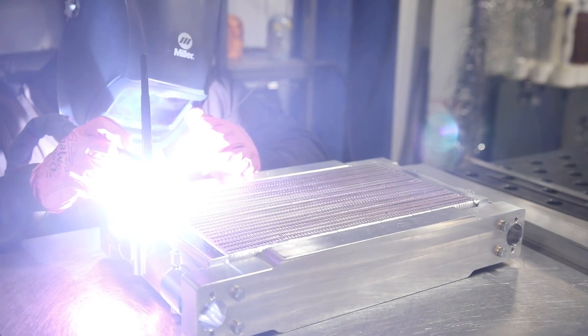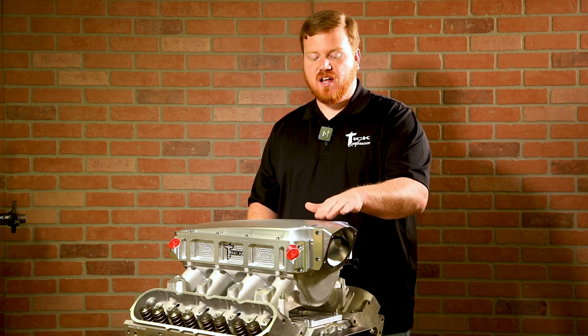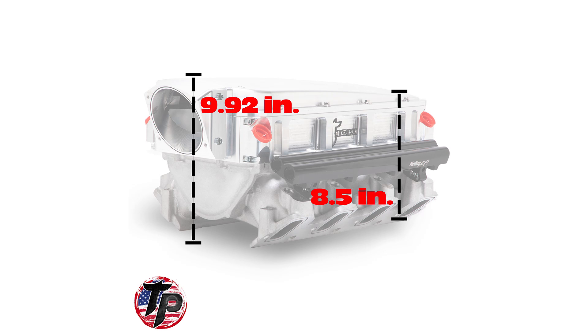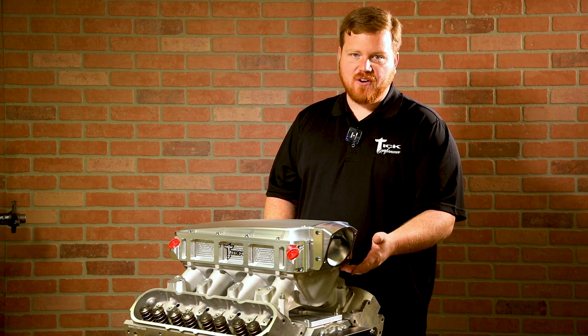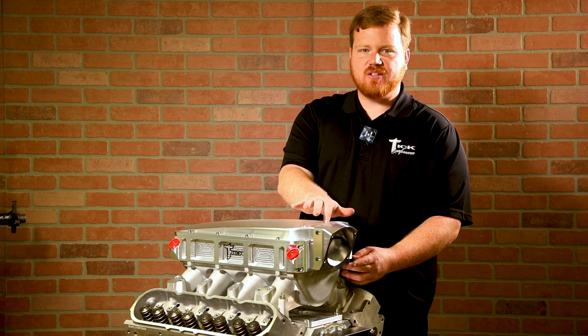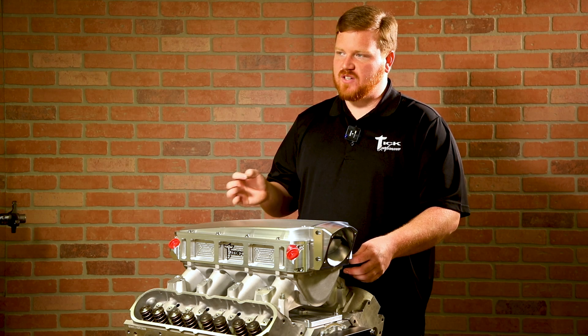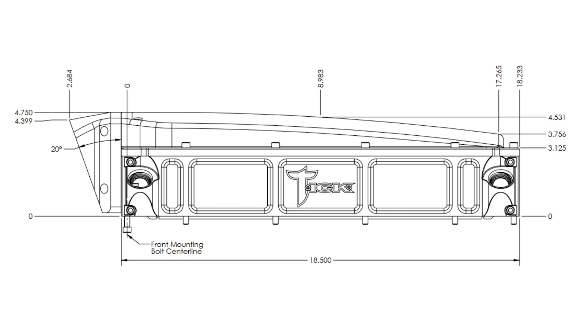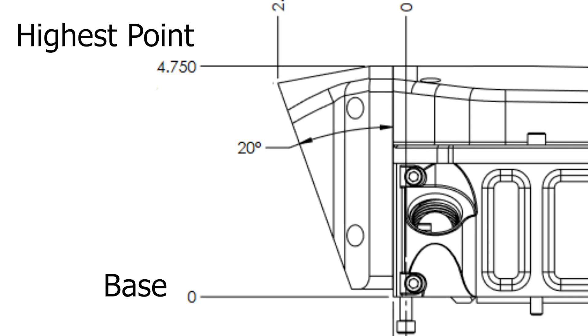With a standard LS1 style base going off of a low-ram, you're looking at about a 9.9 inch install height from the valley surface to the top of the manifold. The height of the cooler from the base where it bolts to the flange to the highest point — which is right here behind the throttle body — is 4.75 inches. So if you know the height of your base, you can add that number to get your total manifold height.